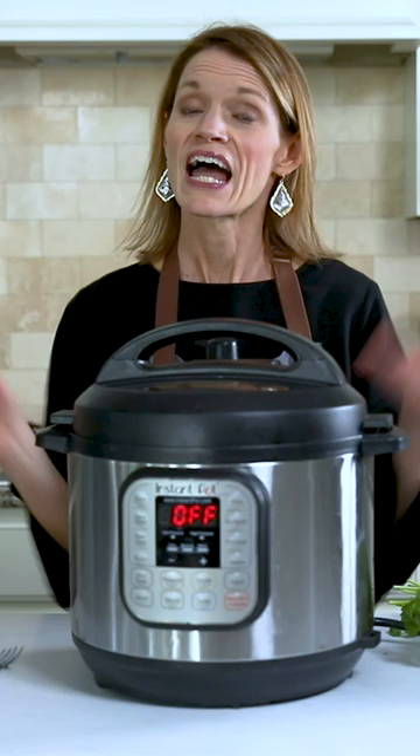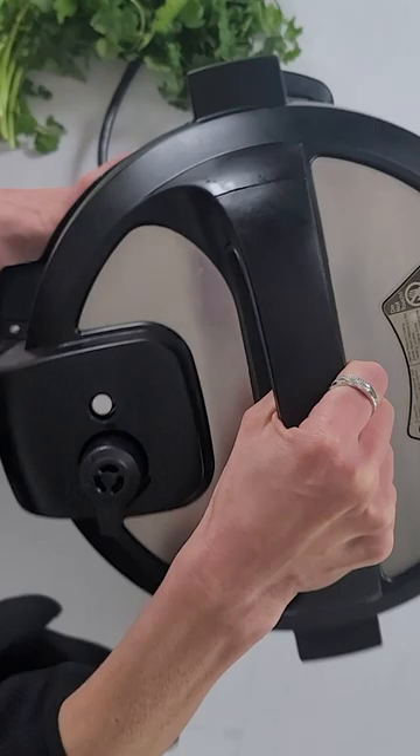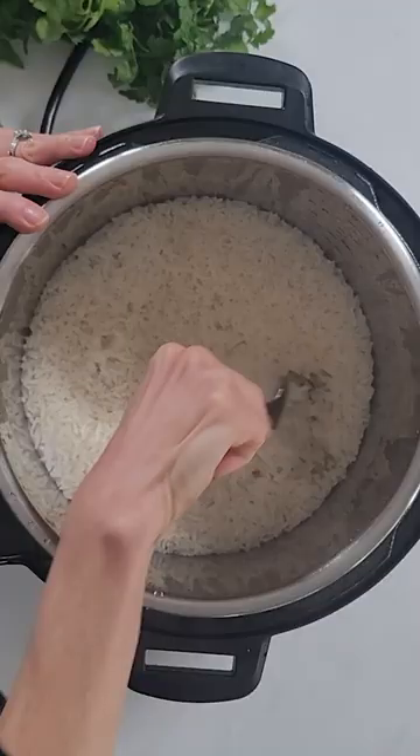After the cook time has elapsed, let the pressure release naturally, then open up your Instant Pot and fluff your rice using a fork, not a spoon. That'll help keep the grains intact.